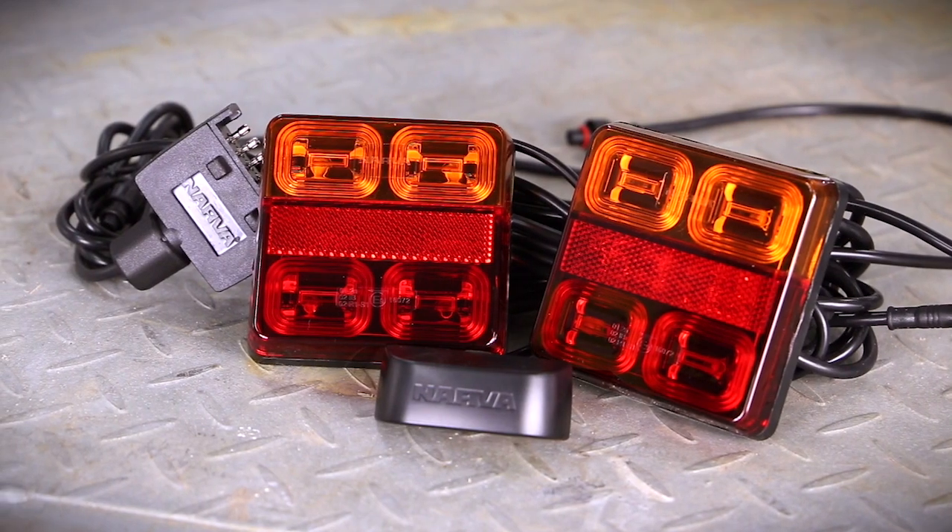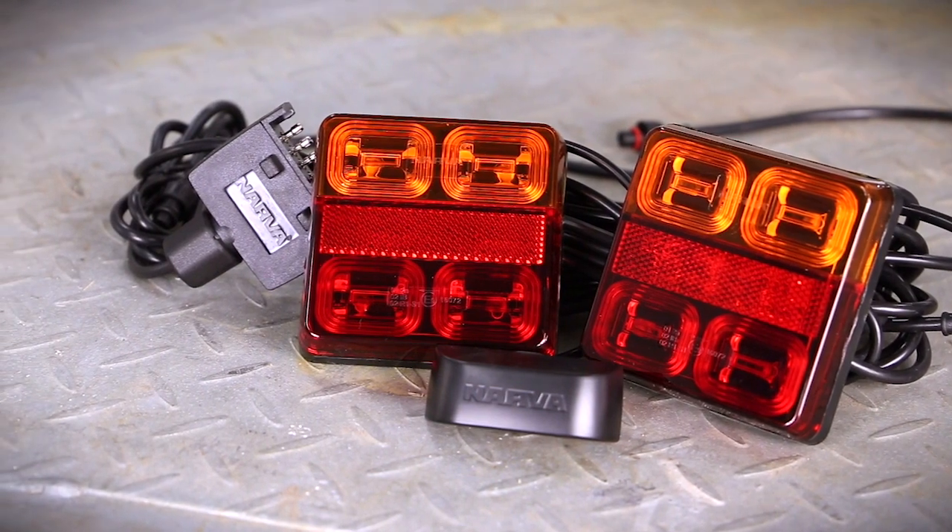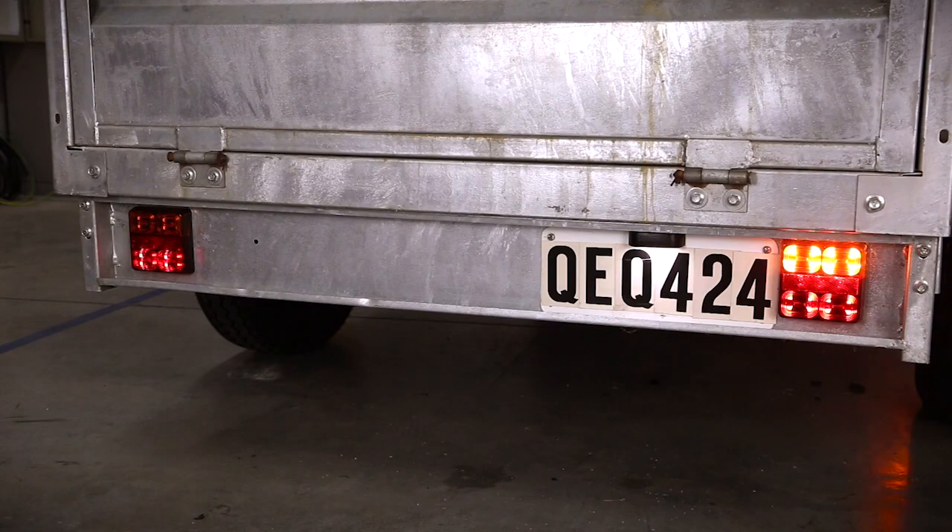Each kit contains all the necessary lamps to comply with a standard 6x4 or 7x5 box trailer to Australian standard regulations for all lighting installations.